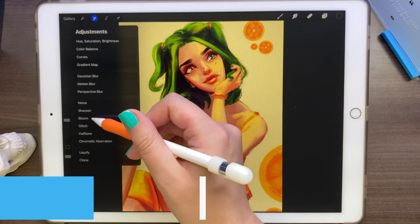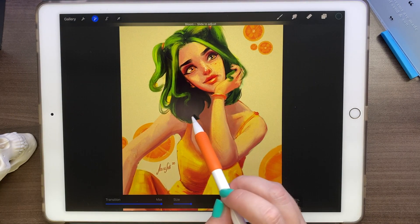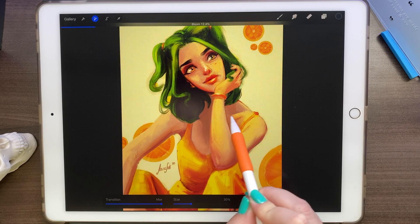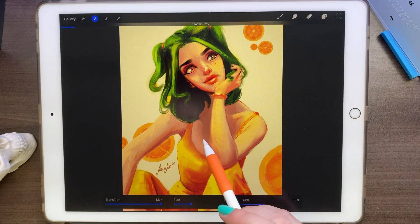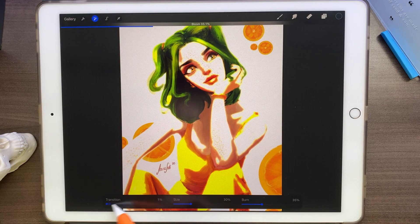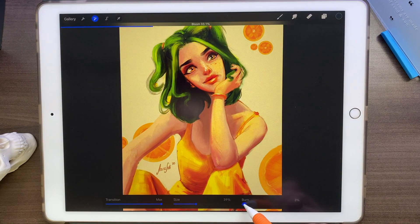Another filter we have is called bloom — it kind of burns through your image. It's a cool addition or effect at the end of when you're already done your painting. To adjust it, we're just going to use the pen or your finger. As you can see, it kind of burns the image and adds that crazy cool glow. We can control the transition — as much or as little as you want — then the size of it and the actual burn.